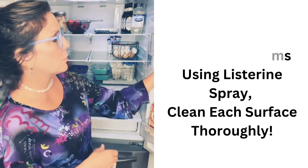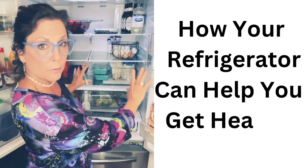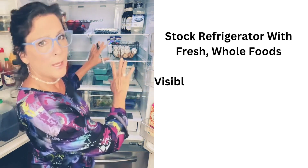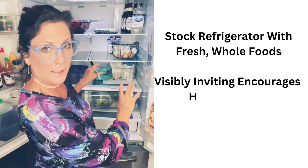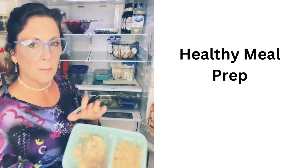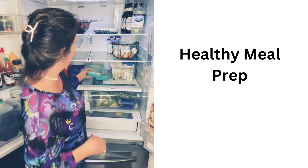When cleaning your refrigerator, you want to make sure it's inviting to encourage a healthy relationship with food. Stock it with fresh whole foods, make sure it's visibly enticing, and this will help you cook more. You also want to make some healthy meals in advance and have those ready to go.